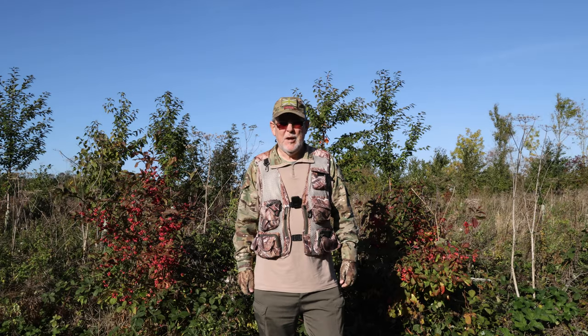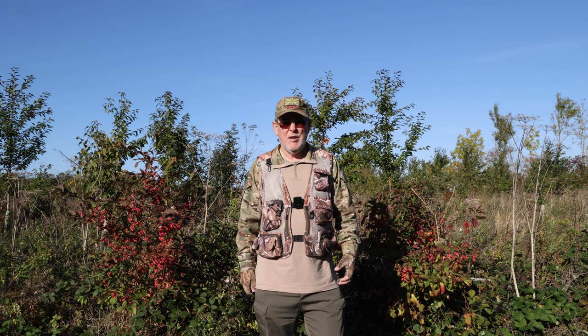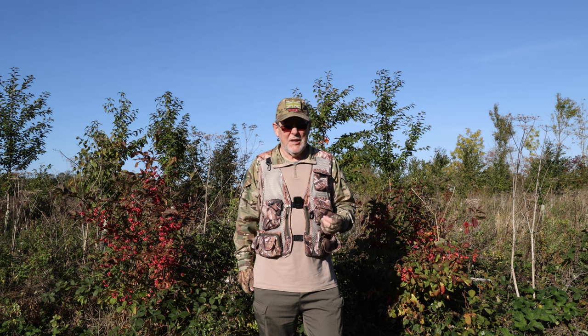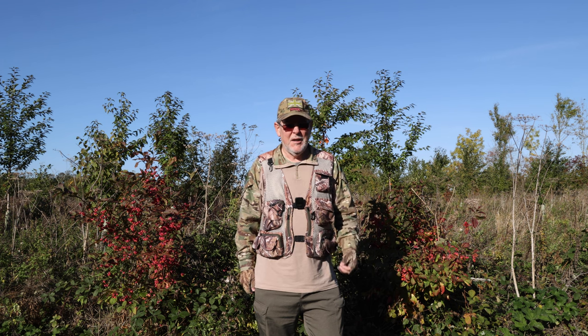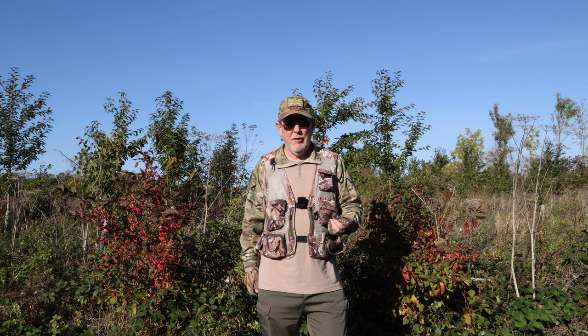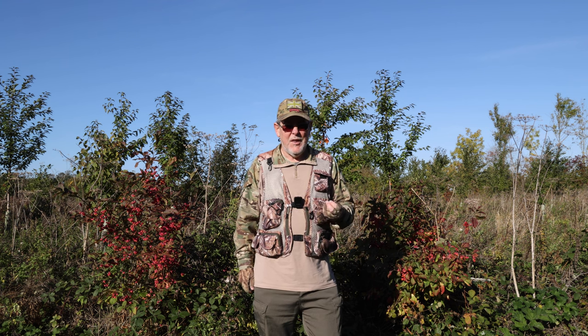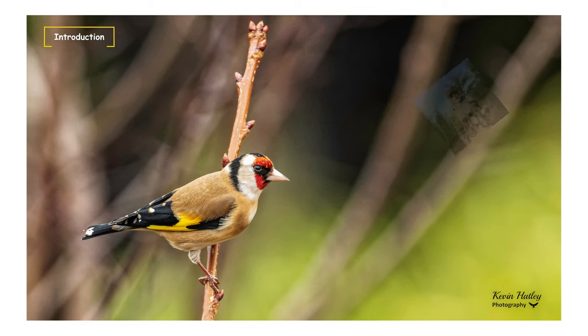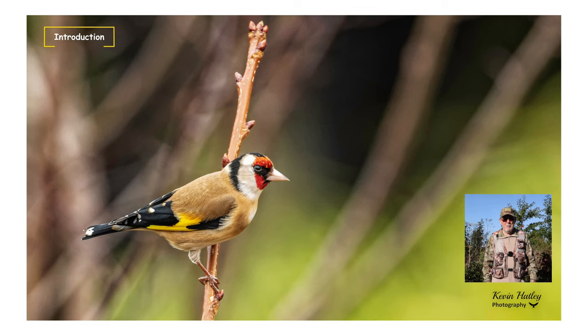Of all the genres of birds, I would say that the family group of finches are one of the most colourful. And certainly the goldfinch, which is one of our smallest finches here in the UK, is certainly a very colourful bird. There are basically three goldfinches in the world, two in North America and one here in Europe — the European goldfinch — and that's the bird that I'm going to concentrate on in this video.